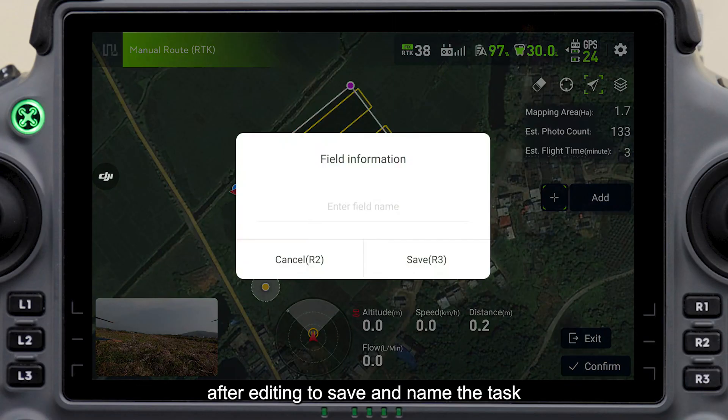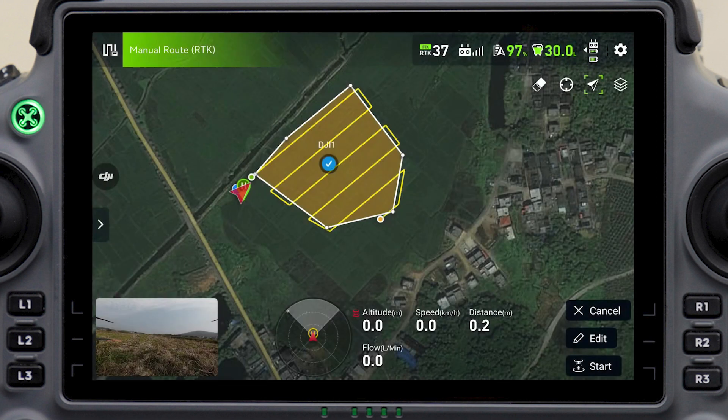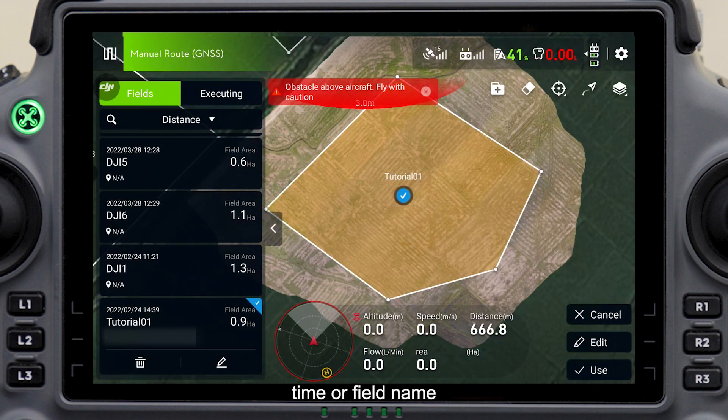Click OK or the R3 button after editing to save and name the task. The field to be mapped can be directly clicked and selected on the map, or selected in the left task list by distance, time, or field name.